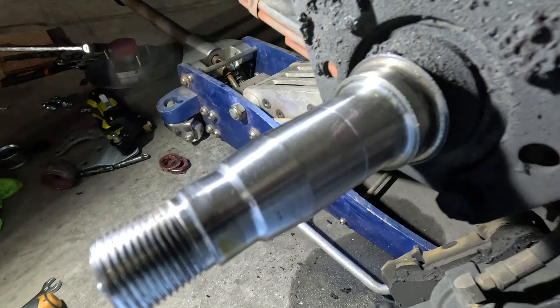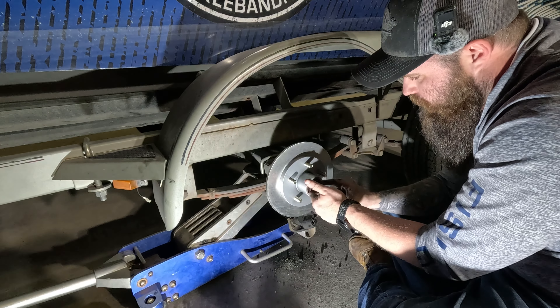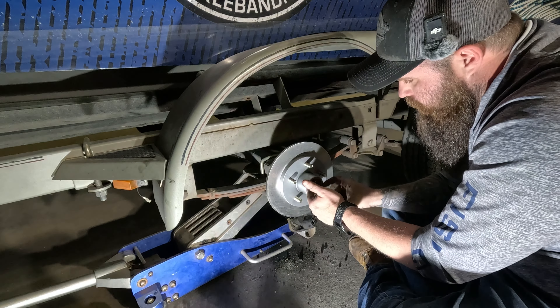Now we are ready to slide on our new hub. We did go ahead and get the pre-greased hub assemblies. When you're sliding these on, you want to be careful not to smash that seal against anything — get them put on good and square. Get it slid up. You may have noticed there is a little D-slot to this washer that's going to line up on the D-slot of the spindle — just slide that little guy right in.